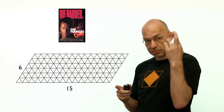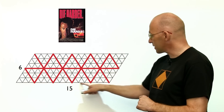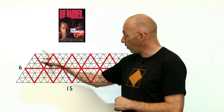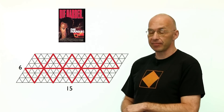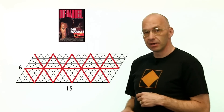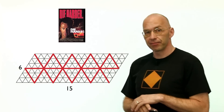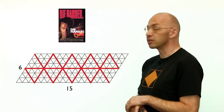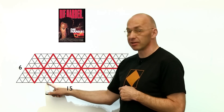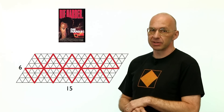There's a problem: the billiard ball doesn't hit every point. It misses one, two, four, five, and only lands on multiples of three — because three is the greatest common divisor of six and fifteen. In general, the volumes you can measure out are exactly the multiples of the GCD of the two jug sizes. Since five is not a multiple of three, there's no solution — I'd probably be dead.